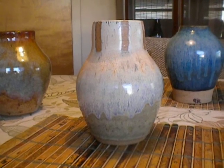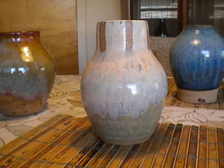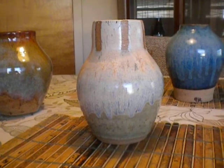Hi, everybody. I have a few more 20 vases in 30 days glaze results to share with you.